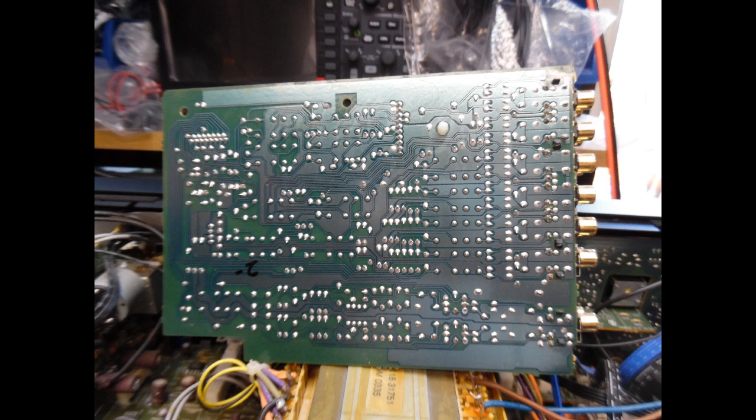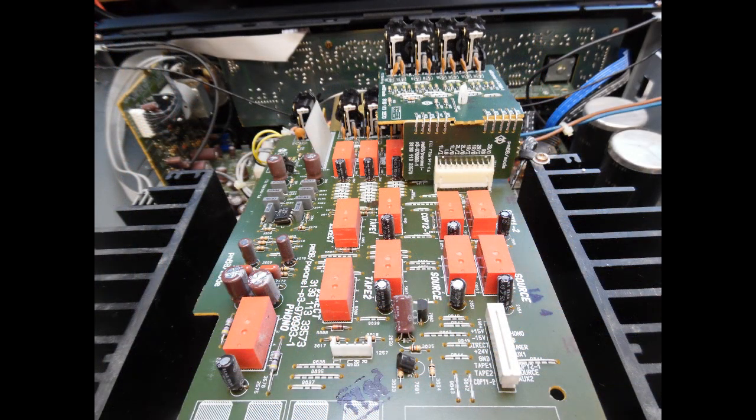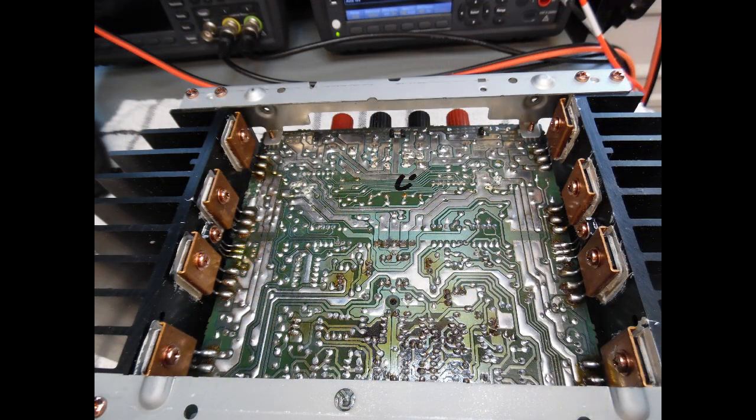The input boards are done first. For the input selection board, this is a microprocessor-based amplifier and the associated circuit operates the input selection relay — a fine, high-quality build. Moving on to the main amplifier board, when you turn it over you will see lots of dry solder joints and you'll be reflowing most of the board. Set aside two to three hours, relax, work through it, and you will be rewarded with an exceptional amplifier.